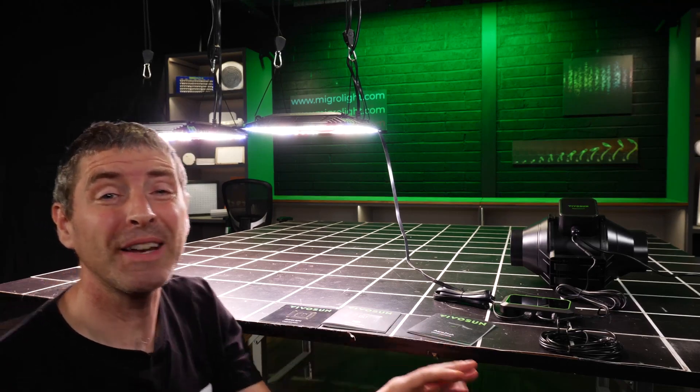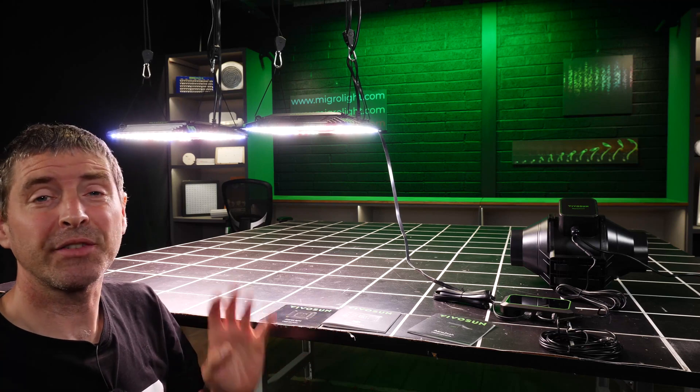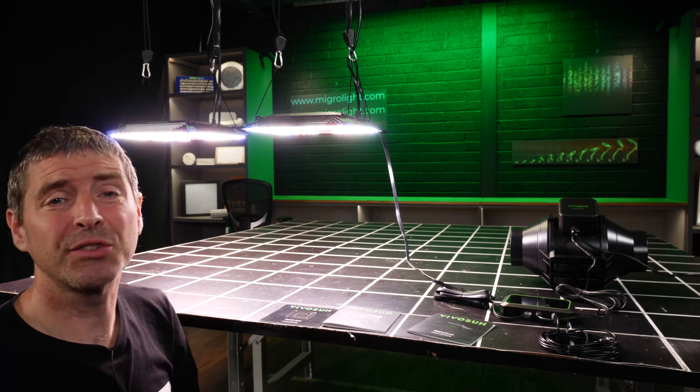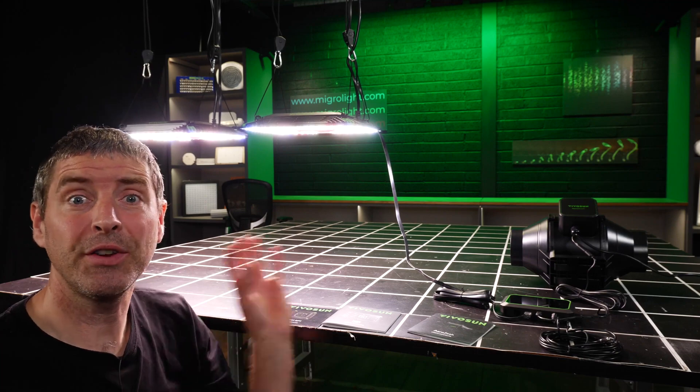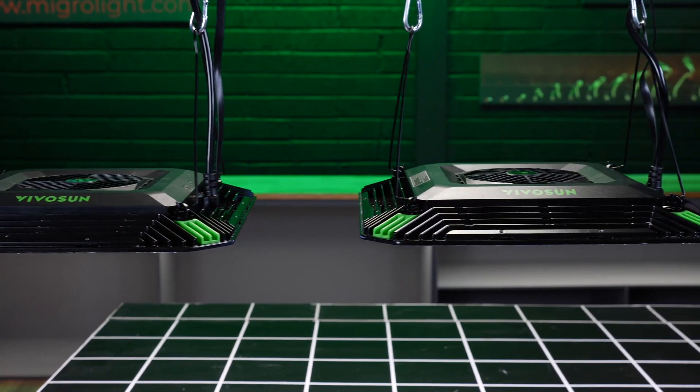Hey there guys, got some brand new products new to the market from Vivosun and they've got some really cool innovative features which I'm going to show you — a whole system that operates together really effectively and pretty cool.